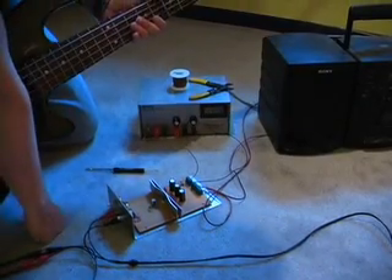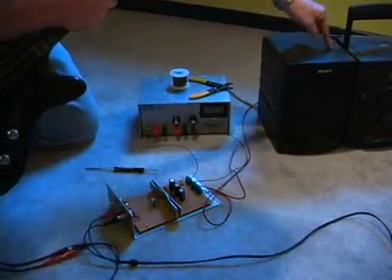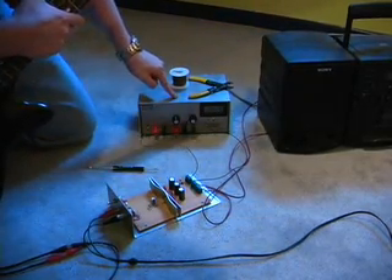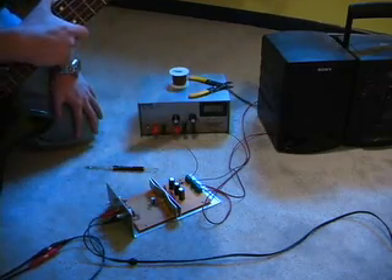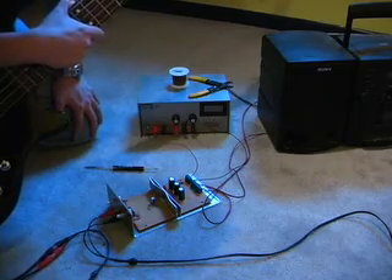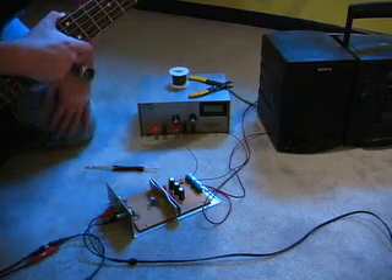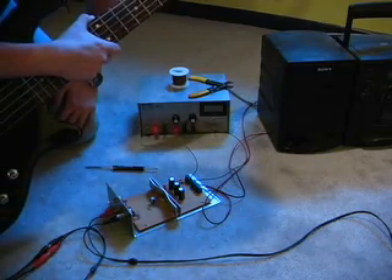If my bass amp ever goes on the fritz, what I can do is take any kind of speakers — this isn't plugged in right now — and use my variable DC power supply and this audio amplifier circuit to play my bass. I never really had much intention to use this after I built it, but I figured it'd be kind of fun to make a video of this makeshift bass amp.